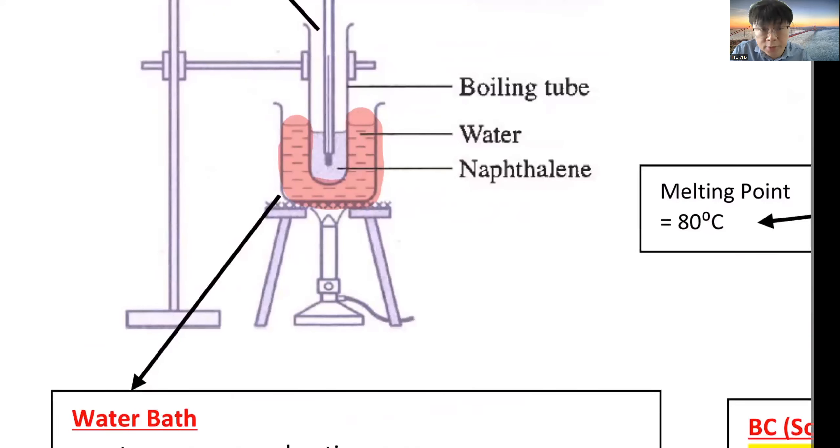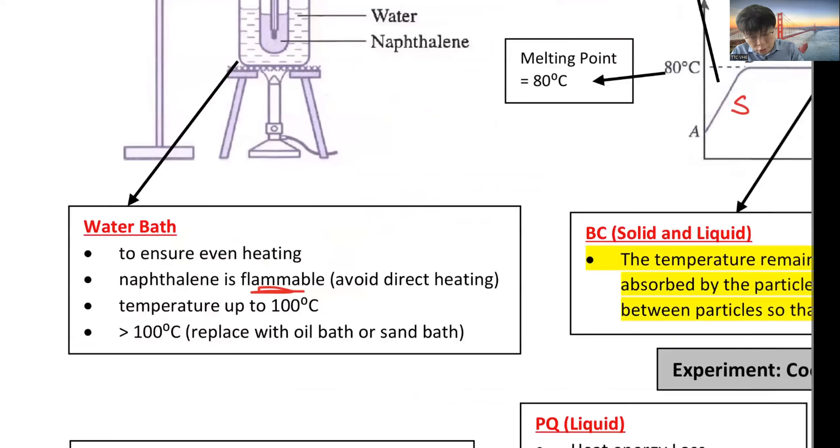With direct heating, the bottom gets very hot but the sides don't. If you heat via a water bath, the boiling tube is heated more evenly rather than only the bottom being hot. This ensures even heating. If the required temperature is more than 100°C, you replace the water with oil or sand bath, since water's maximum boiling point is about 100°C.